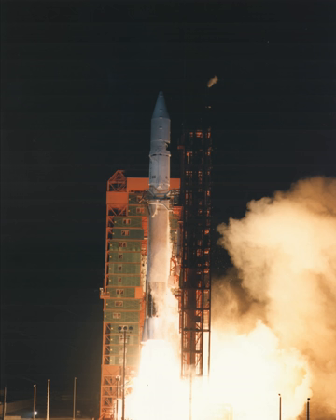Atlas-G consisted of an improved Atlas core with modernized avionics and stretched propellant tanks. The Centaur stage also had several updated components and other technical improvements. It was replaced by the Atlas-I, which had an improved guidance system.